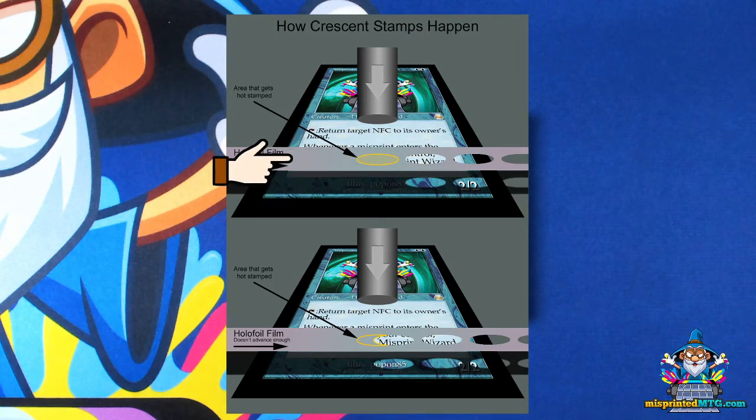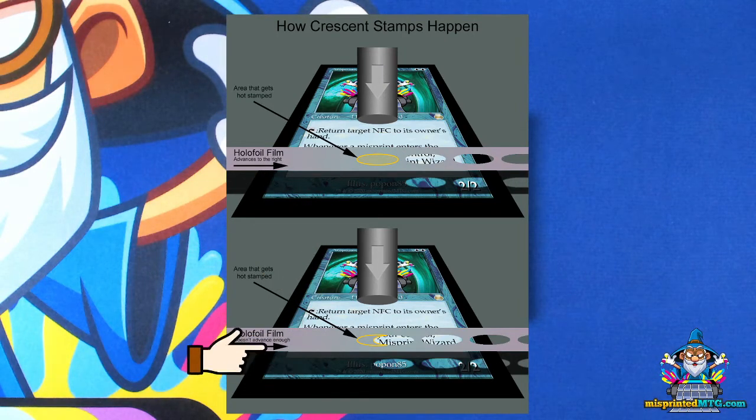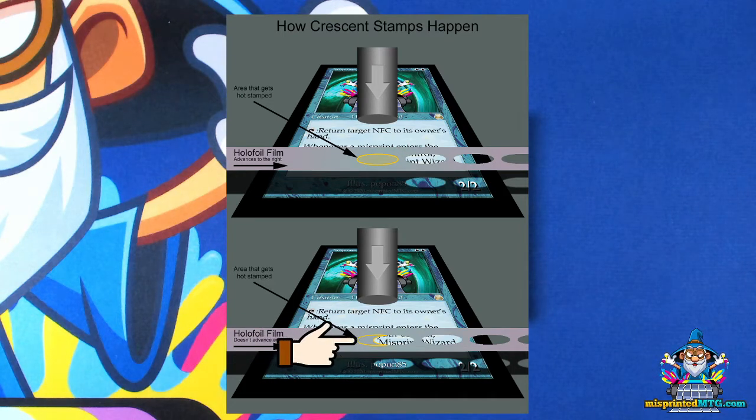The next sheet goes through, the hollow foil film advances to the right, and it repeats at probably a very fast rate. Crescent stamps happen as a result of this hollow foil film not advancing far enough to the right to expose a whole new section of hollow foil film.